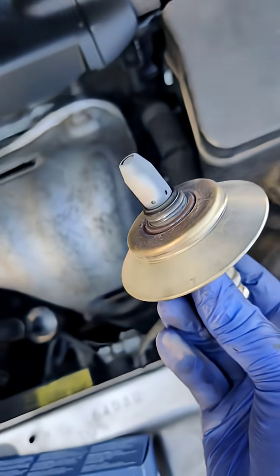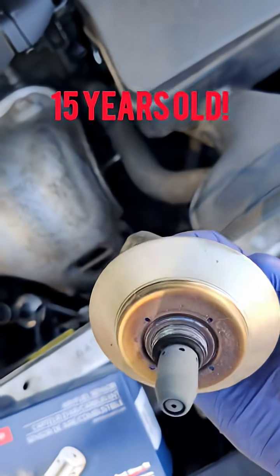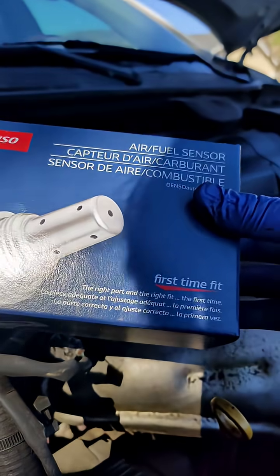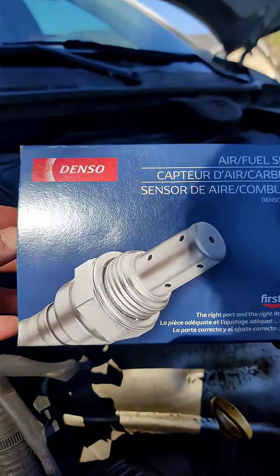And here it is. Look at that — super dirty. I got a Denso O2 sensor, because this is actually a Japanese vehicle. You don't want to get Bosch.